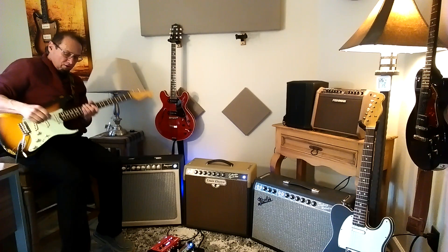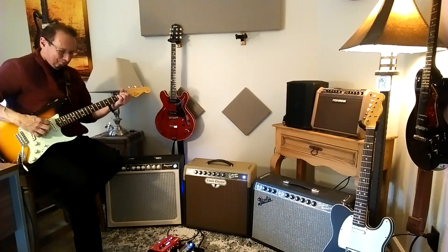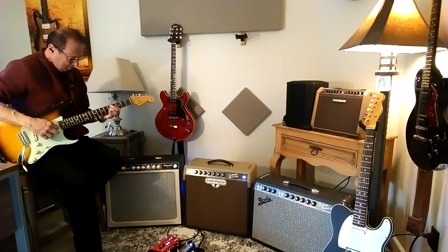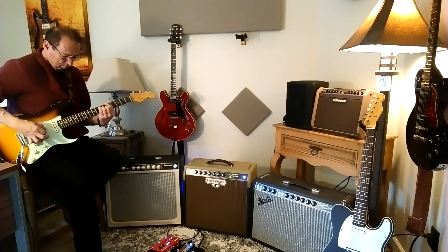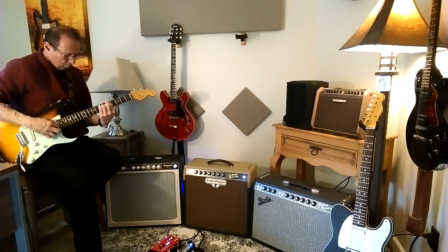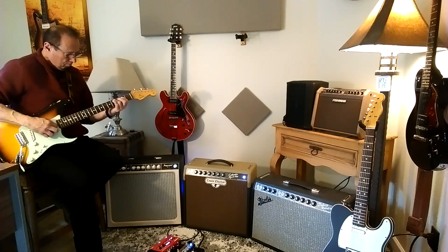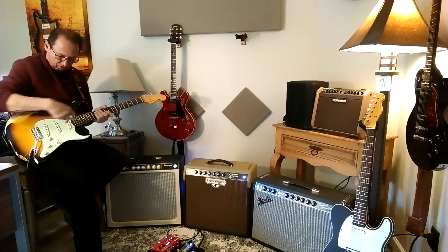I'm just going to do some solo playing and let me show you what the guitar sounds like through the Imperial Mark II. That's the neck pickup. Let's go to the next position, the neck and the middle.